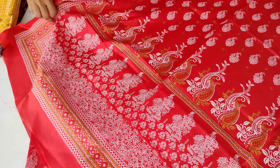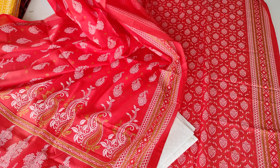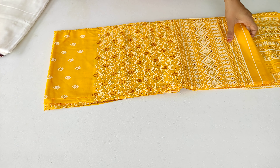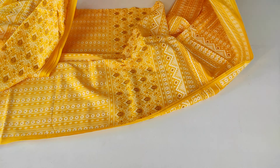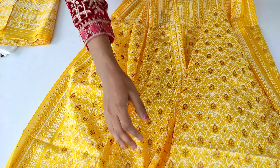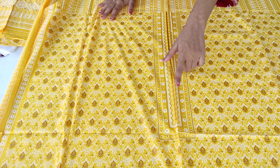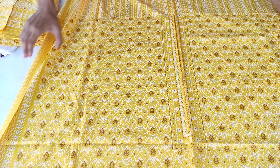I will check the bottom once again — the bottom is the same print, everything is the same. I have shown you the same color. Now the next is a light yellow shade. This is the black shade — that's the color.